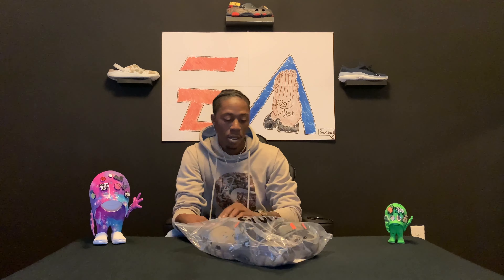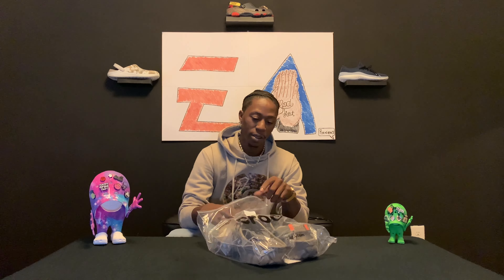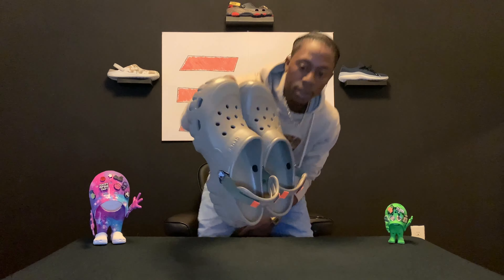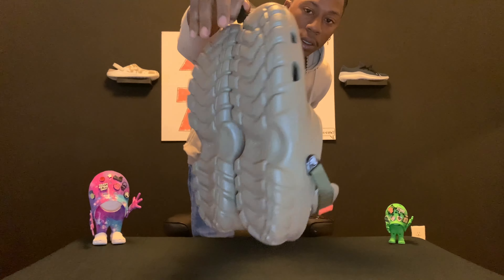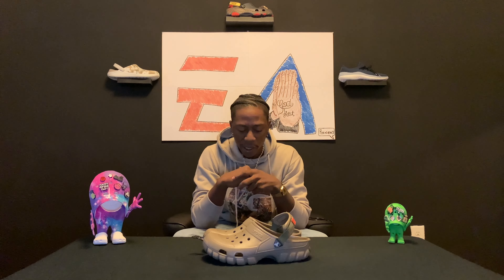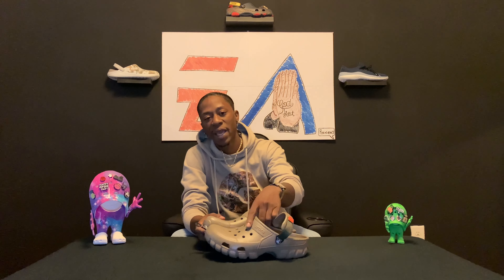Your boy wanted to try some off-road sport clogs, and these joints, I ain't gonna lie, they're looking fresh, they're looking fly so far. These are the off-road sport clogs, and my first impressions — they give me that terrain vibe. For the ones that don't know, these off-roads have been around for a while. They just started re-releasing them on the Crocs site, but before that you had to croc hunt for these. Right now I think they got like two or three different colors, but I'm just happy they brought this style back.